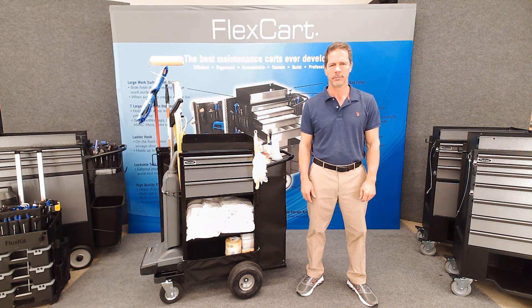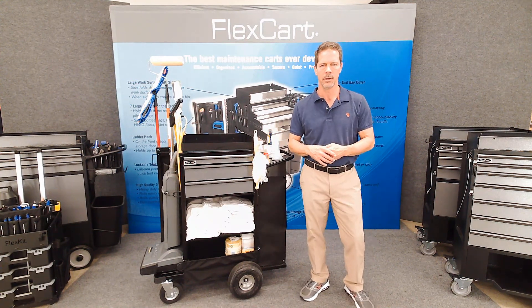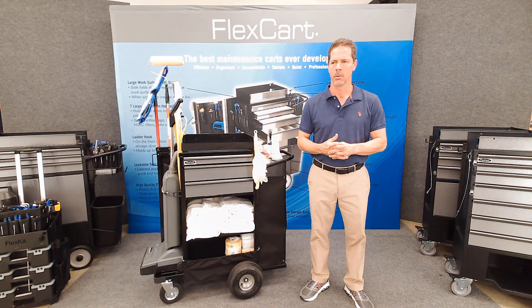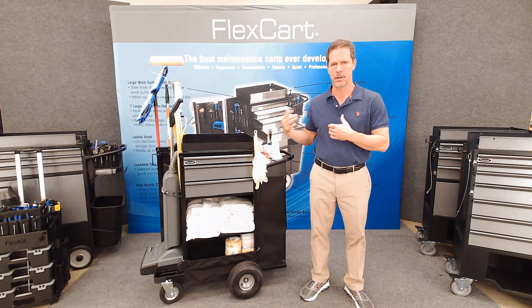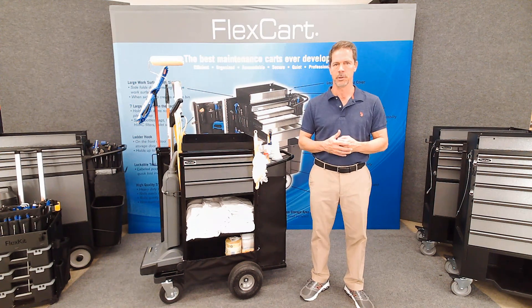Hi, this is Jerry from FlexCart and I'm here with the second prototype of the housekeeping cart that we're working on. This video is to show you the features it has but also the changes that took place from the first prototype.